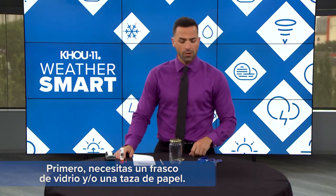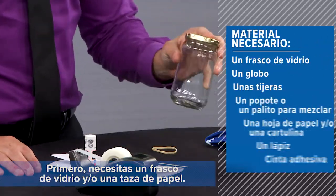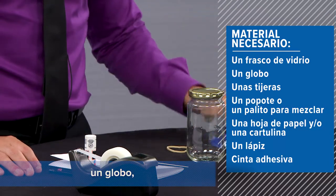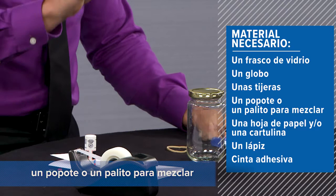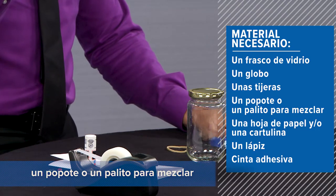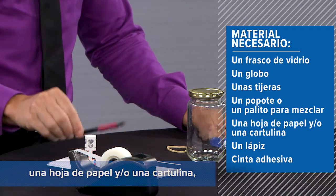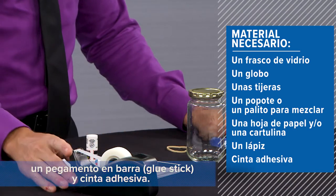Let's go over the materials you'll need for this experiment. First off, you're going to need a glass jar and or paper cup, a rubber band, a balloon, a pair of scissors, a straw or a stir stick, a piece of paper and or cardboard, a pencil, a glue stick, and some tape.